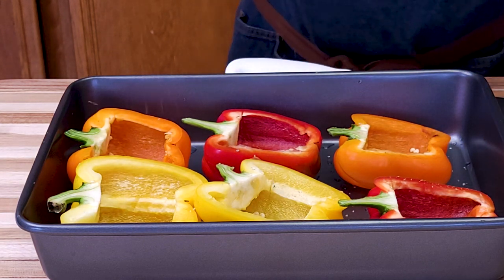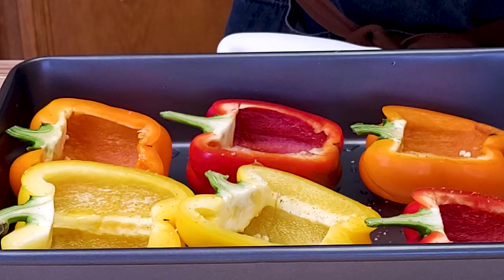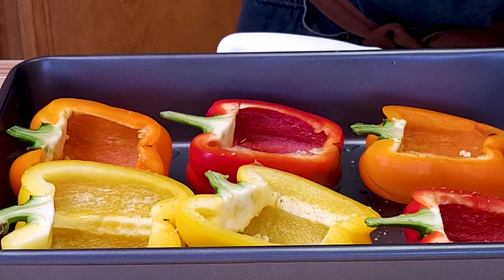Add some black pepper and just a touch of oil — very little. This will go into a preheating oven set at 375°F.